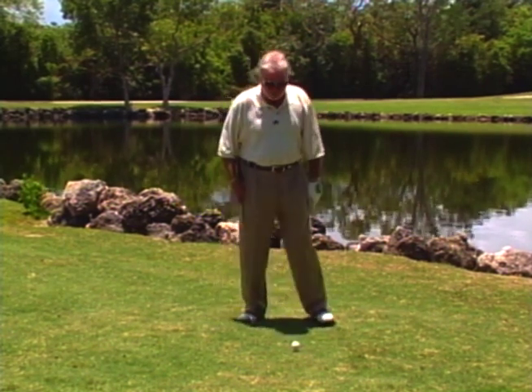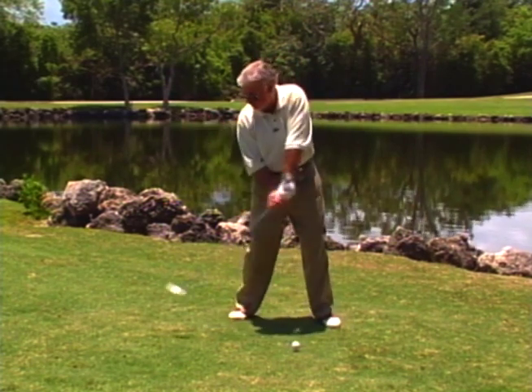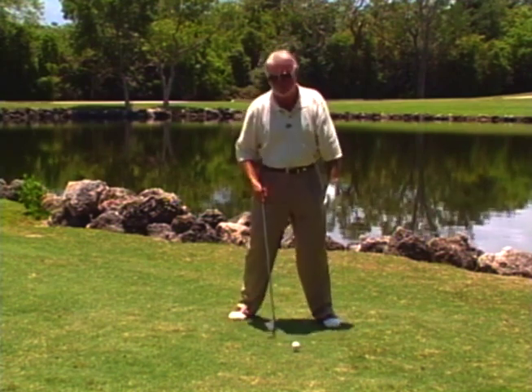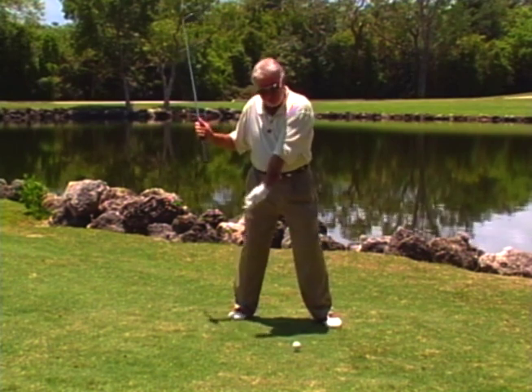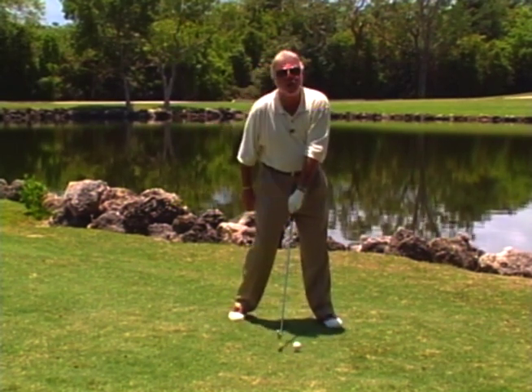From the top of the swing, you never want the feeling of pulling the heel, because that's an angle and a glancing blow no matter what you do. So from the top of the swing, tuck your left elbow in so you can square the back of your left hand — and if you square the back of your left hand, you can square the club.